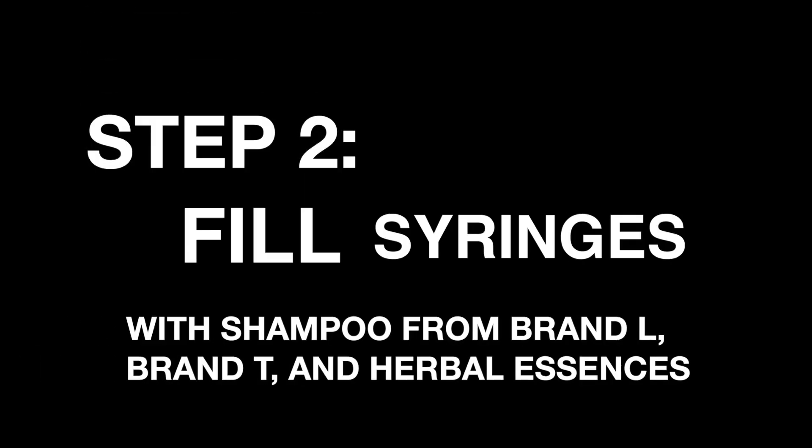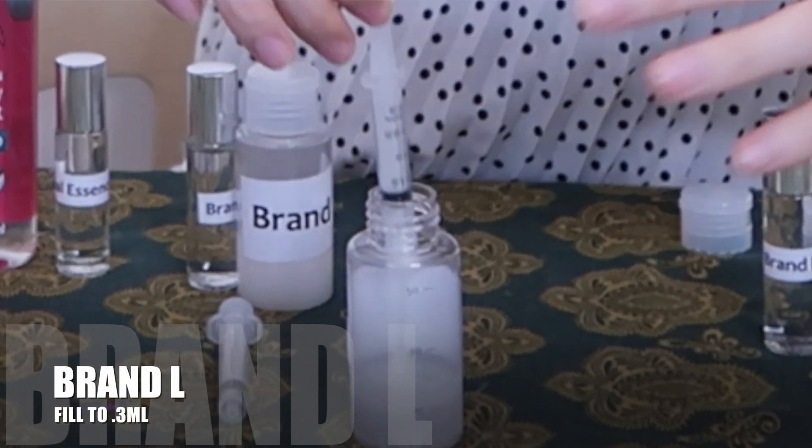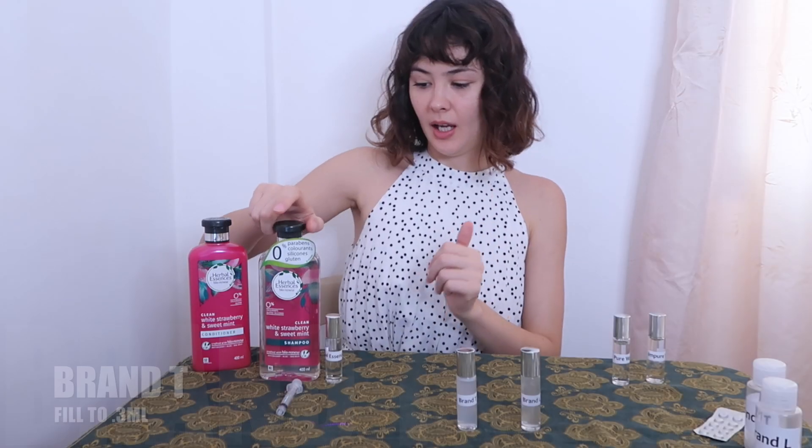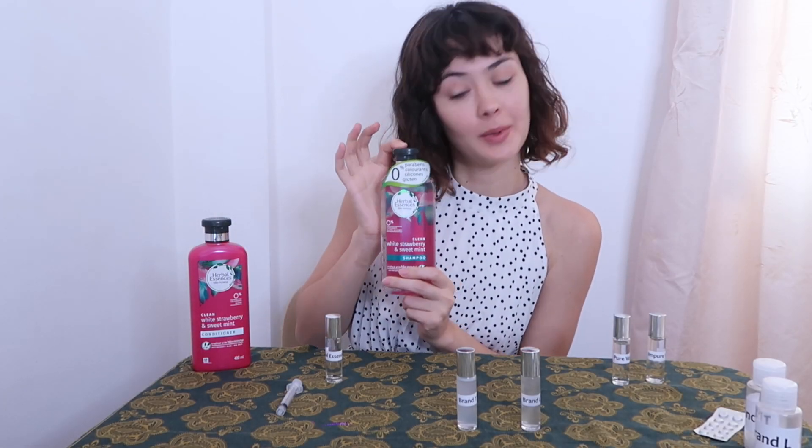I've got three syringes here with no needles. I'll be putting a little bit of each of these shampoos in them. Let's start with brand L, moving on to brand T, and here we go with our Herbal Essences.